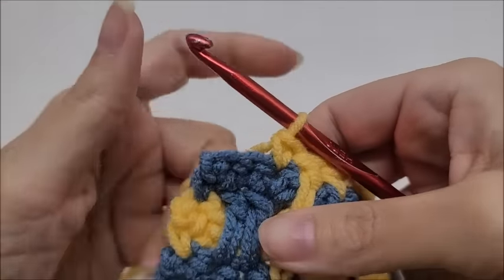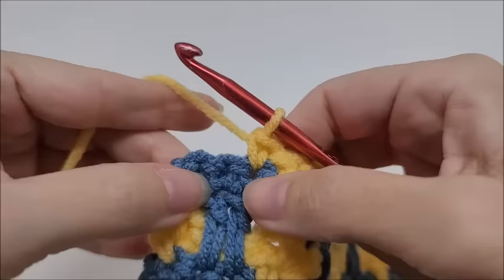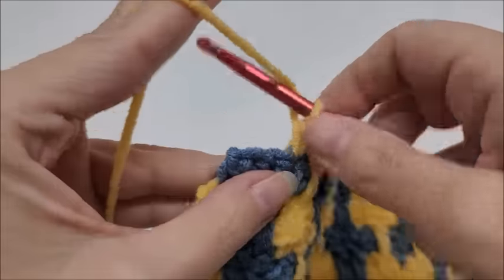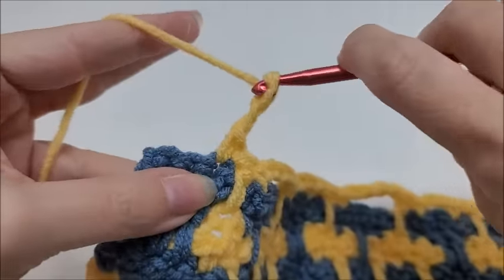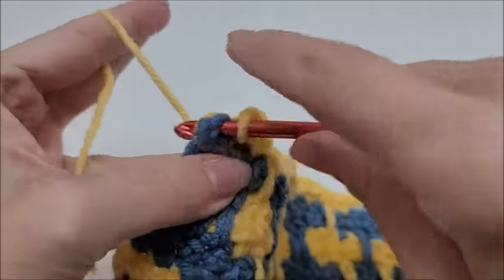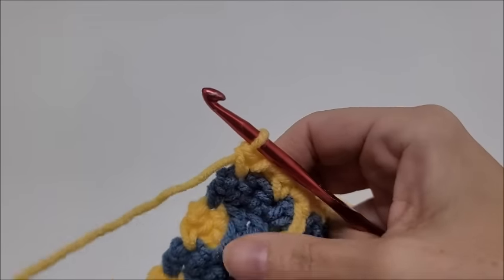Coming to the end of row seven: you should have been able to finish on a complete repeat with two stitches left. End by chaining two, skipping one, and putting a single crochet into the last stitch.